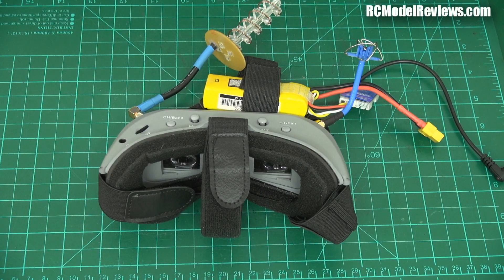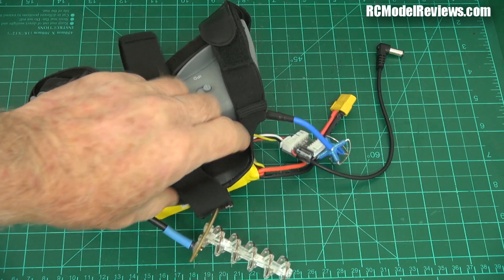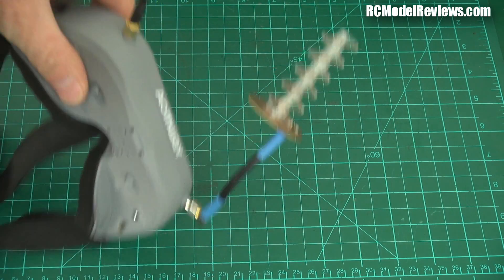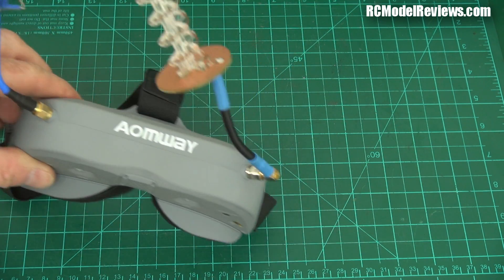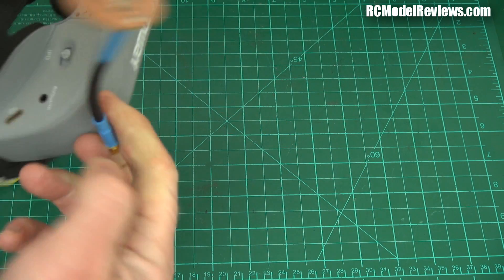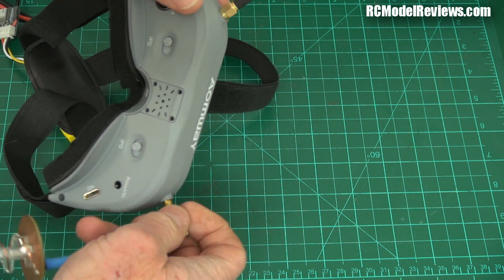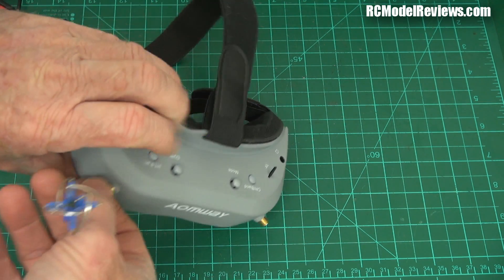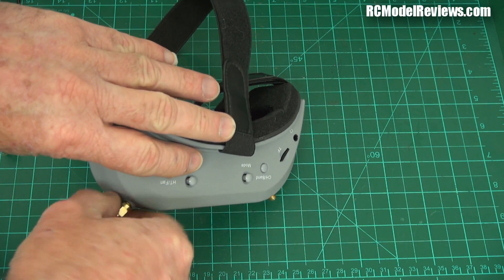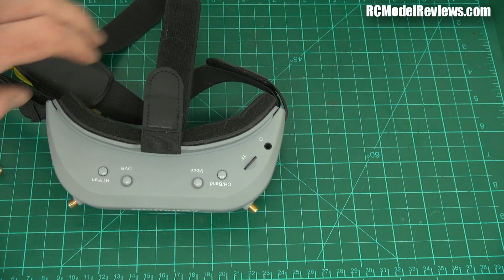G'day and welcome back to RC Model Reviews. Today I'm going to do a bit of a tear down, not because I want to, but because I have to. I've got some Aonway Commander goggles here. I've been using these for several months now and they work pretty well. I don't have too many complaints except sometimes they don't work. There has been an increasing tendency for this thing just to go beep and go black. It hasn't happened while I've been flying yet, but sometimes just as I'm getting ready to fly, it goes beep and goes black.